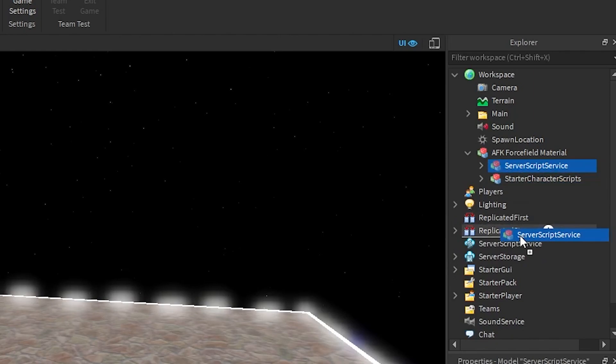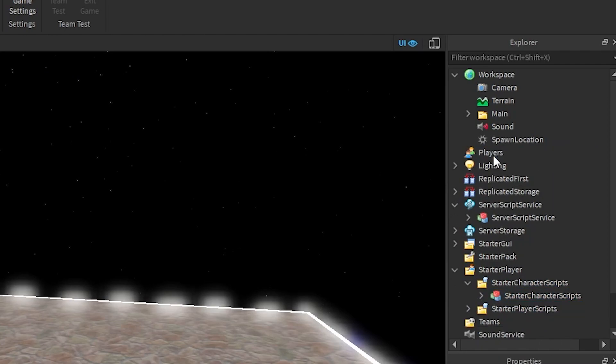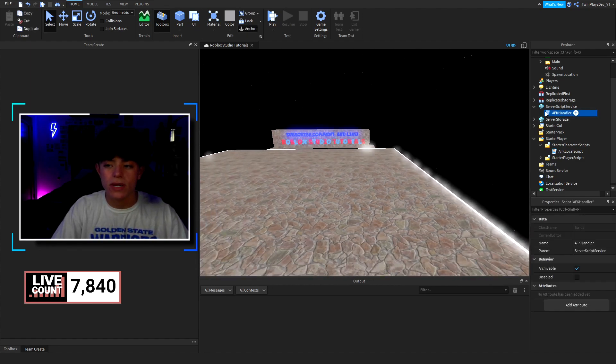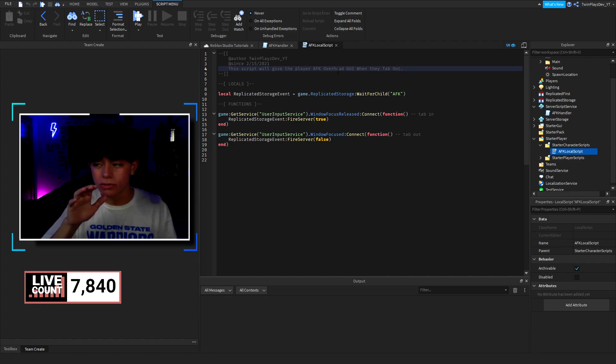This model has scripts inside it. Go to ServerScriptService and bring this into here, then go to StarterCharacterScripts — right into these folders. Delete the old one, hit on the group, and there we go — we have the scripts. I'll quickly explain them and then show you in-game. In ServerScriptService we have the AFK Handler, and in StarterCharacterScripts we have the AFK LocalScript.